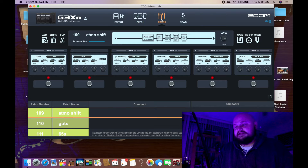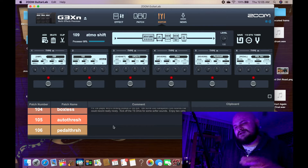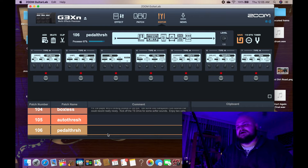So as you can see, it looks like I've got seven blocks here, but it's really six because two of them are an amp together. We can only get six blocks with the G3XN, and that's a weakness. If you think you might need more than six effects or six blocks on a given patch, you might want to think about upgrading to the G5N or G5XN. But this is Pedal Thresh.